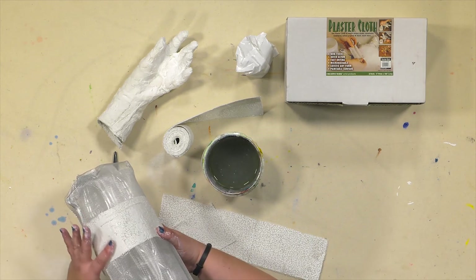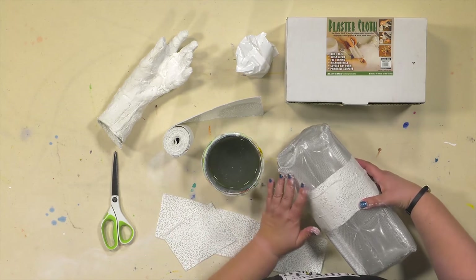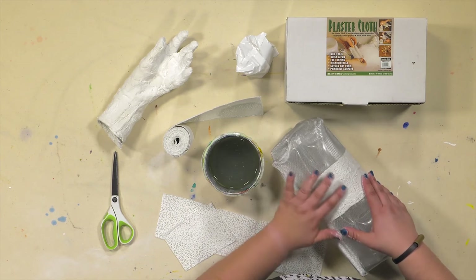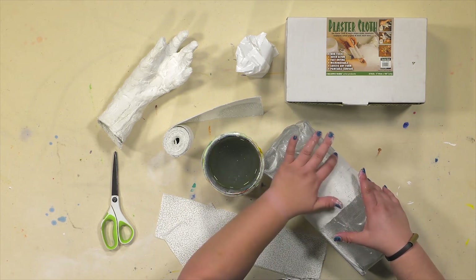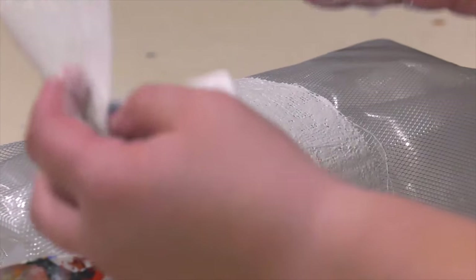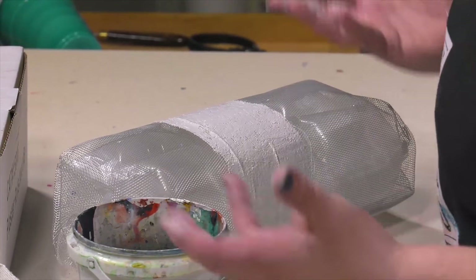You want to smooth that plaster down because it fills up all those little air holes. It'll mean you don't have to go back in with actual plaster, and it may even minimize how many coats you need before the surface seals. Just keep taking pieces, activating them, and putting them on your sculpture — build it up and around.